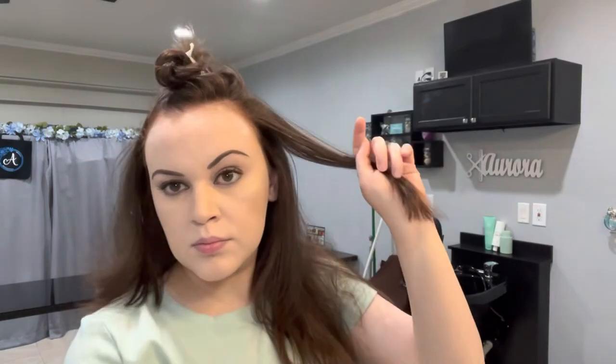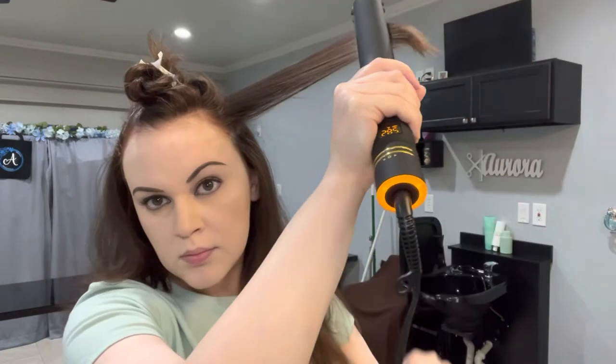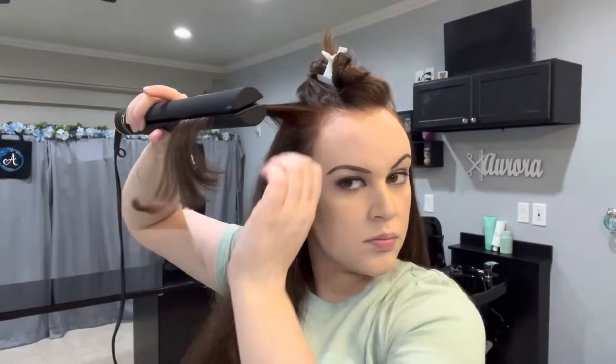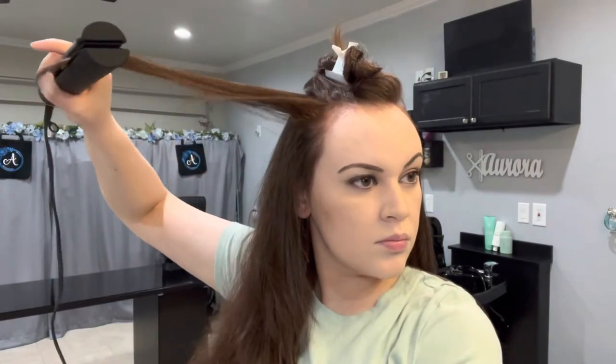So the goal of this style is not to achieve pin straight hair. Pin straight hair does not equal volume, at least for my specific hair type. Even when I get a blowout at the salon, as smooth and shiny as my hair is, it is lacking so much volume. So this is how I achieve volume with these steps — my hair is not going to be pin straight, but it will be straight enough to the point where I still have texture, body, and volume.